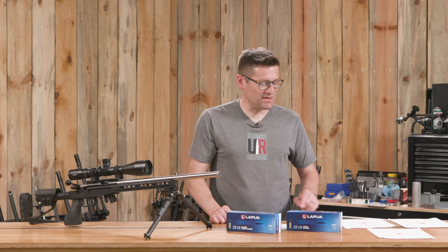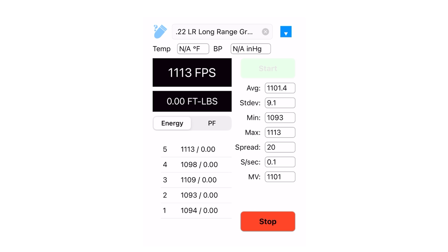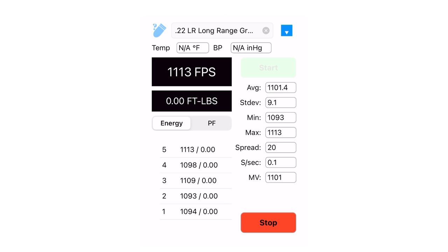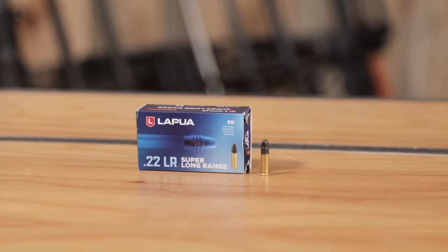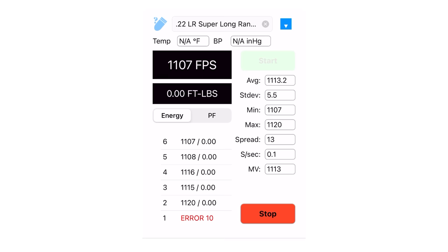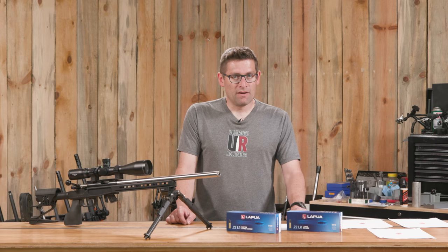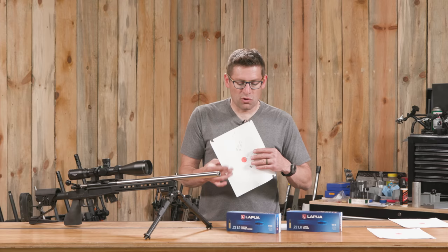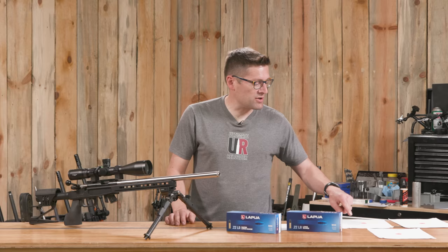We collected SD and average velocity data with the Caldwell G2 chronograph. For the Long Range ammo, we had an average velocity of 1,101 feet per second and the best SD was 9.1. The .22LR Super Long Range took things to a new level: 1,113 feet per second average and a 5.5 feet per second SD. For factory rimfire ammo, that is awesome. Combined with a group like this — the very first five shots through the Anschutz 1710 Competition went into .187 inches — and that tighter SD, the Super Long Range really delivers.